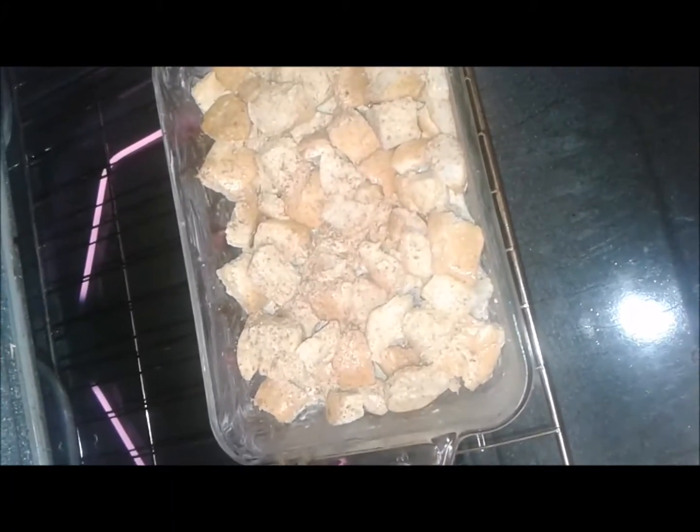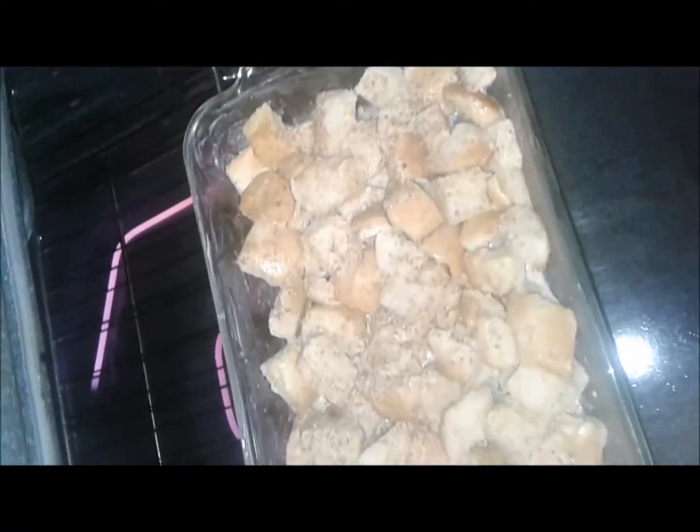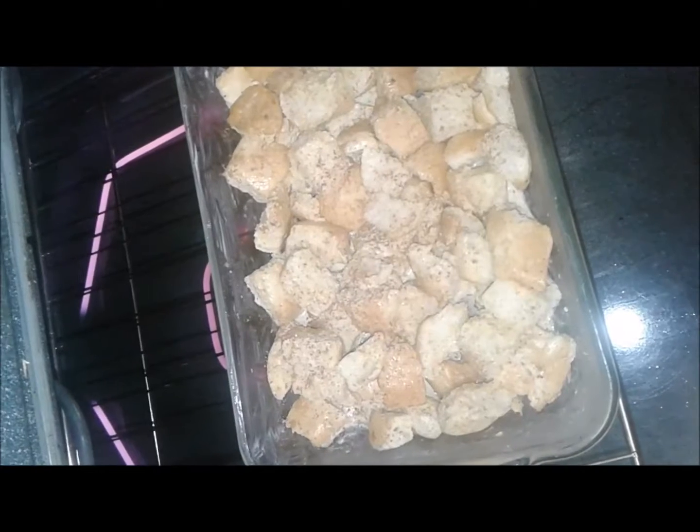Okay here it is before it goes into the oven. This is after it sat in the refrigerator overnight — the French bread has absorbed all the egg mixture. Stay tuned.